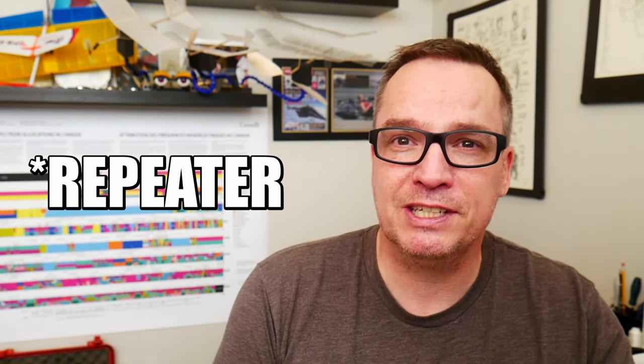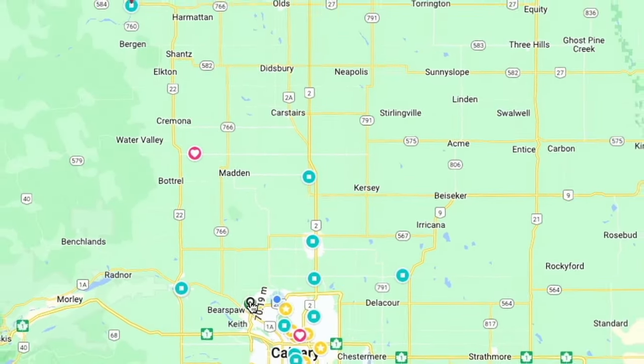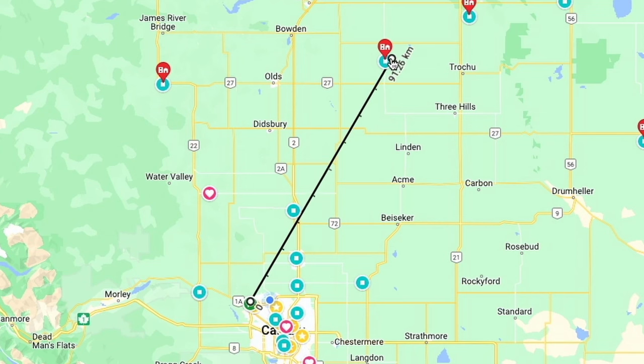One thing I noticed with this contact was that I was having problems picking him up, but he told me I was full quieting on his repeater. That tells me I was aimed perfectly and hitting his repeater no problem — but because his antenna wasn't optimized or pointed at me, I had problems receiving him. I was just getting the edge of his conversation. I was reaching out 55 miles, or about 88 kilometers — which is nothing to sneeze at, especially at 5 watts. Now I know somebody's going to say they reached the ISS with 5 watts using their HT — and I totally understand that — but you weren't combating terrain and over-the-horizon shots here.